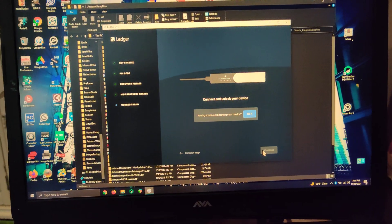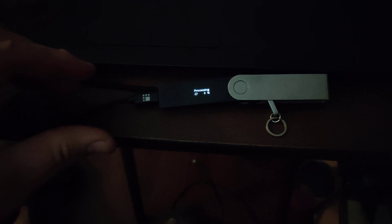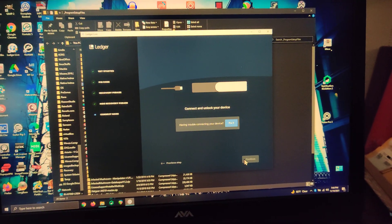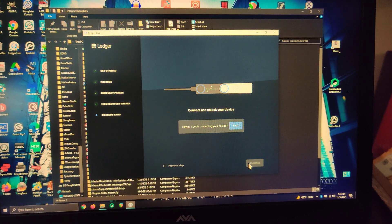With the app still open, if I plug it back in, I again just get the processing 0% with no indication that it's connected to a device on the Windows app.